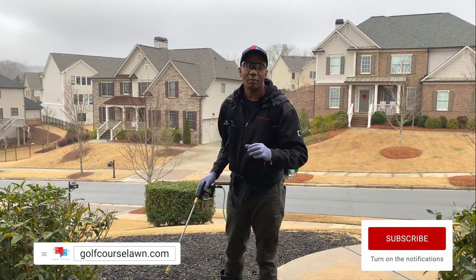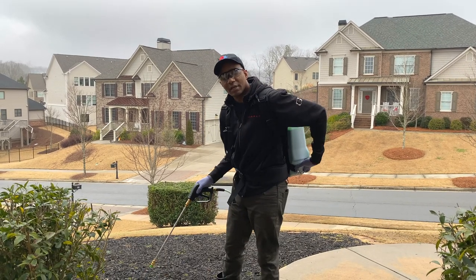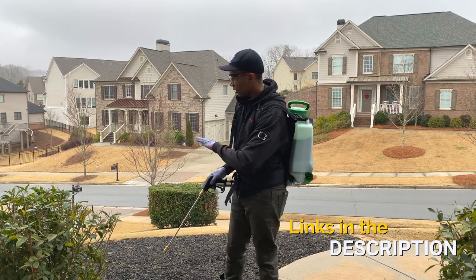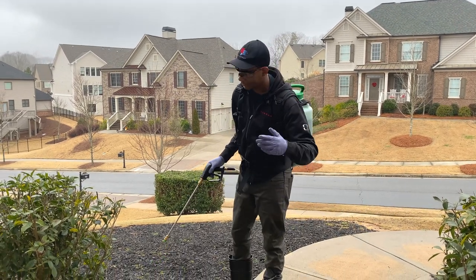Well guys, you know that I'm not putting down pre-emergent this spring because I'm gonna be doing some overseeding, but that doesn't mean I can't take care of my mulch beds. So I've got a blend here mixed up of Prodiamine at full rate and Image. I'm gonna be spraying that on my mulch beds to prevent weeds when summer comes around and hopefully knock down some of these cool season weeds that I've got in here. So let's get to it.